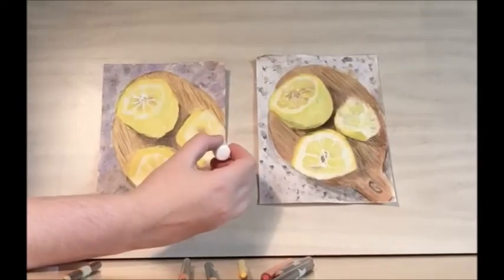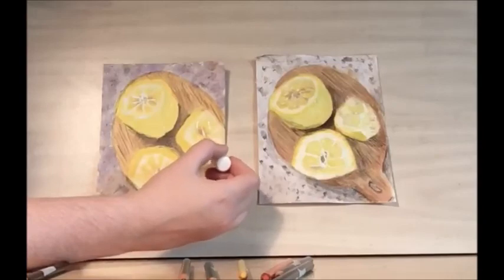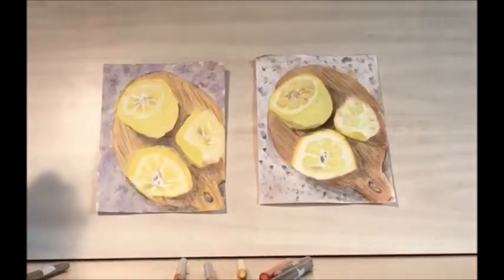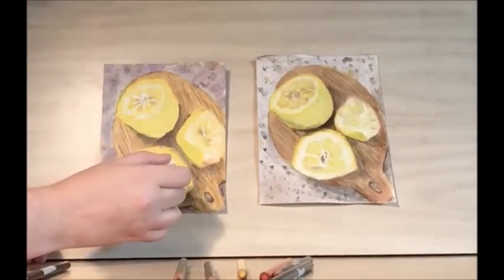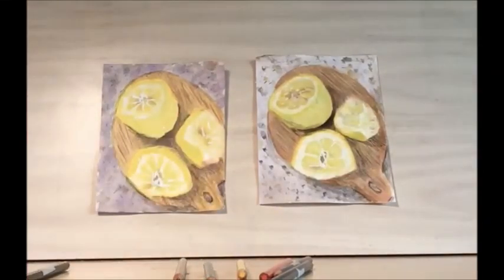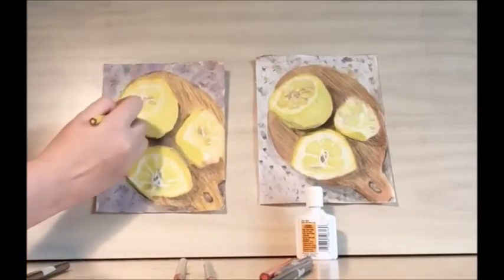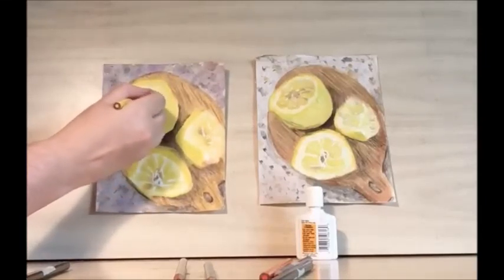And then because this is a used lemon wedge, the pulp is going every which way, so you just want to make sure the lines are also going every which way. You can add in some more dots to the rind to give it some highlight. Then you want to wait for that to dry, and then you can clean up any edges and add in some more yellow.